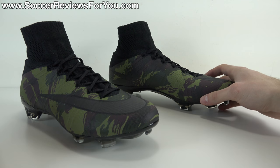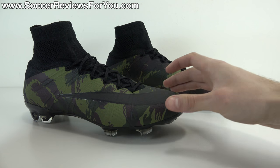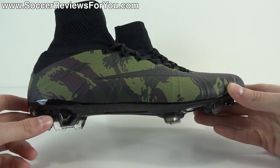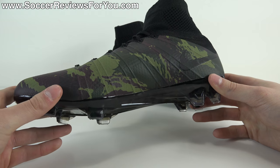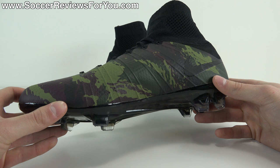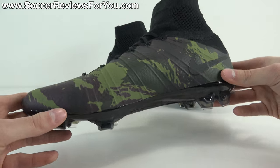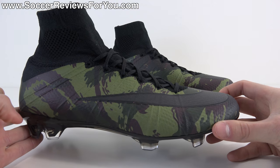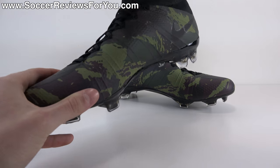Let's take a closer look at the colorway. Based on responses I've seen, a lot of people seem to have mixed feelings on the Camo Pack in general. I'm somebody who really likes camo — for me it looks cool on pretty much anything. I normally tend to prefer more simple, low-profile colorways; blackouts are always very cool. But if I'm going to wear something more flashy, doing a camo shoe is just super cool.